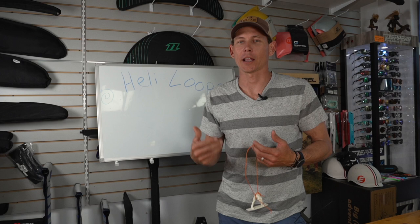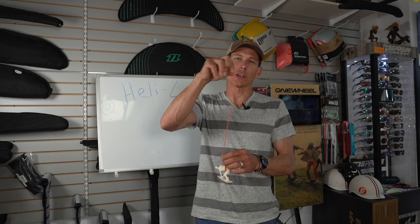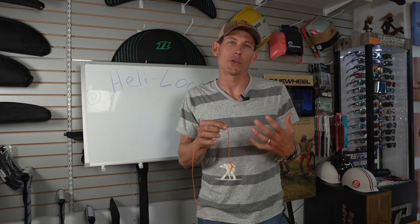Hey everyone, Aaron with Elite Water Sports. Today we're learning about heli loops. Heli loops are so awesome — it's a great sensation and it's also the first entry level into higher altitude looping. It's highly recommended that you watch our beginner videos on looping and really master that while riding or just standing in waist-deep water.